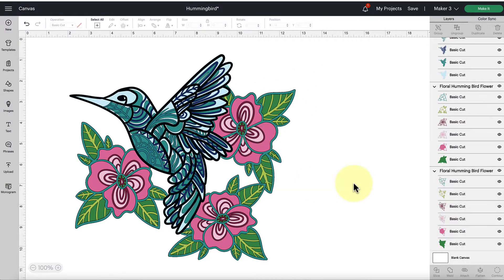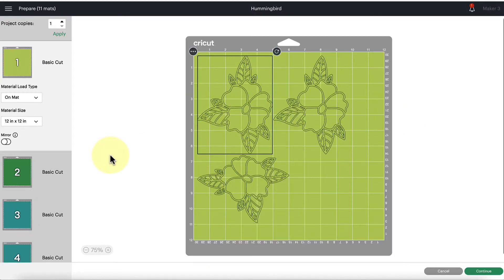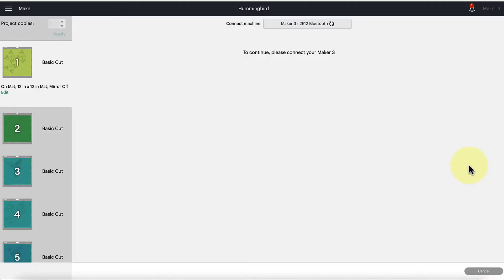Once you've scaled and decided on your colors, click the Make It button — it's going to sort everything by color. If you're using 12 by 12 paper, you can leave that setting; otherwise, change it to 8.5 by 11, another popular size. Click Continue to connect to your Cricut machine.